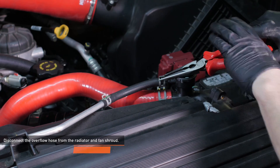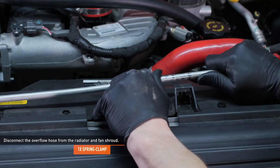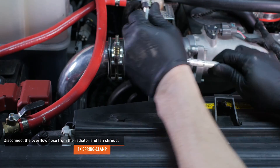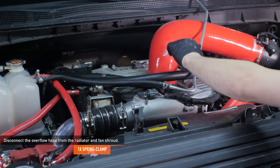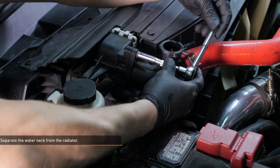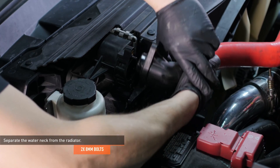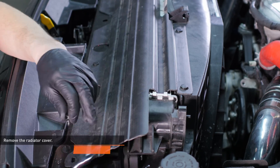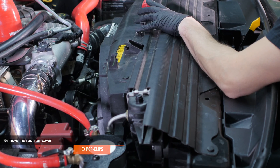Compress the clamp that secures the overflow hose to the radiator and disconnect it. Then separate the overflow hose from the three clips that secure it to the fan shroud and move the hose out of the way. Remove the two bolts that secure the water neck to the radiator and then separate the water neck from the radiator. Remove the eight pop clips that secure the cover to the radiator support and fan shroud, then remove the cover from the vehicle.